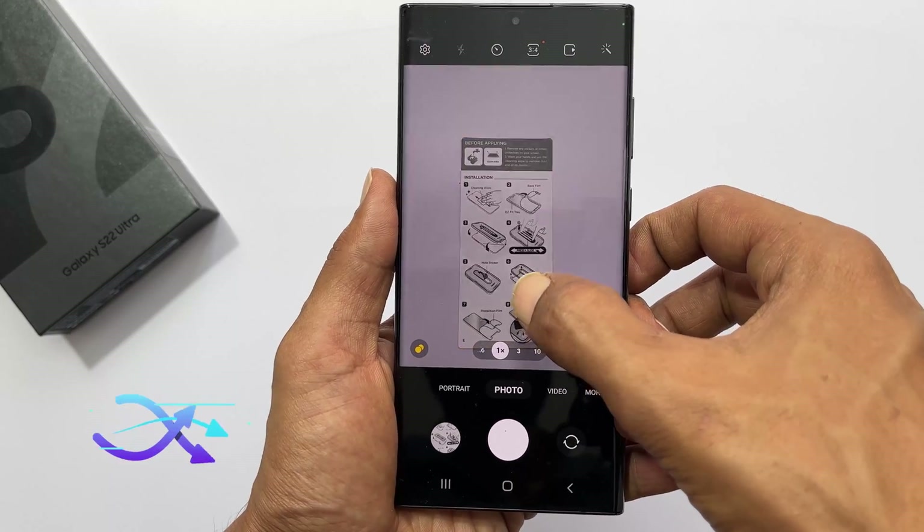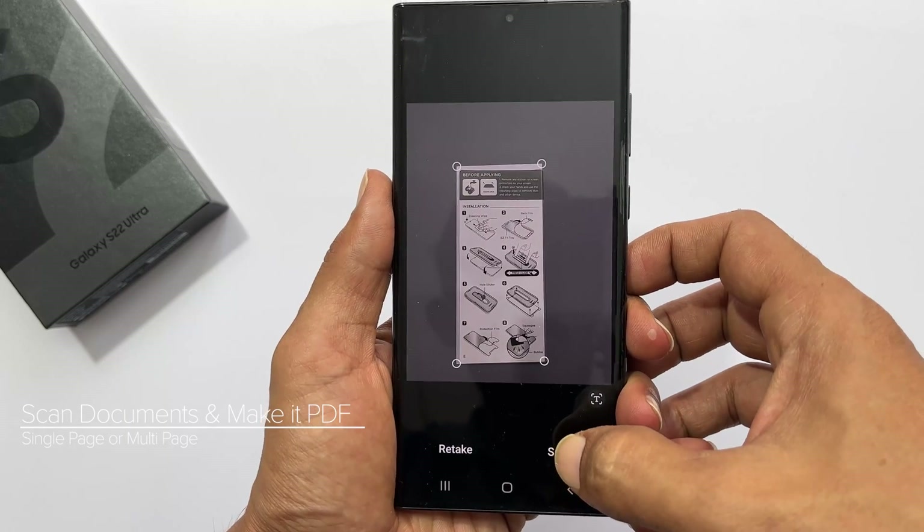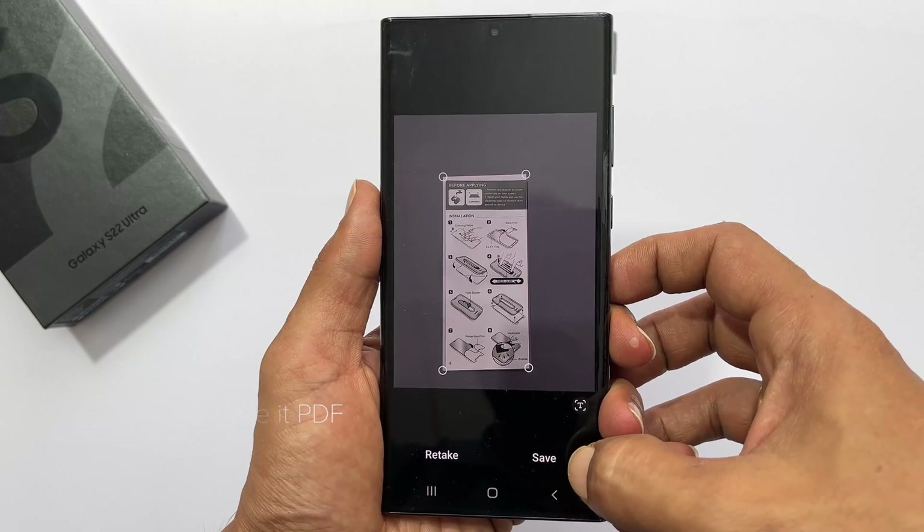Hi, welcome to the channel. In this video, I am going to show you how to scan documents on Samsung Galaxy S22 Ultra. Let's get started.